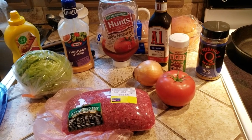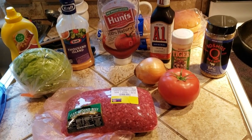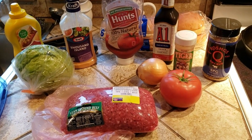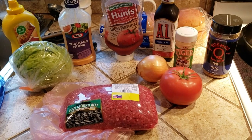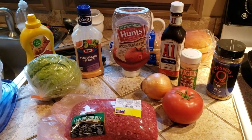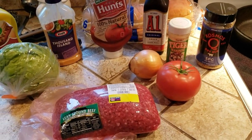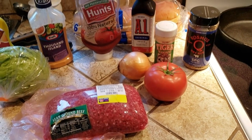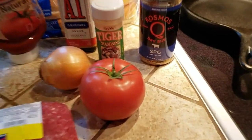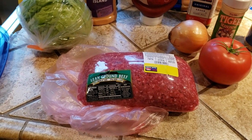Hello folks and welcome back to the channel. Can anybody guess what we're going to fix today? We are going to attempt — we've seen it on YouTube — we're going to do our version: the smash burger. This has been done several times but we've made it a couple times off-camera. We got our mustard, some put Thousand Island, some put A1, we may put both, Hunt's ketchup, our seasoning — Cosmos SPG rub — and our 93% lean ground beef.